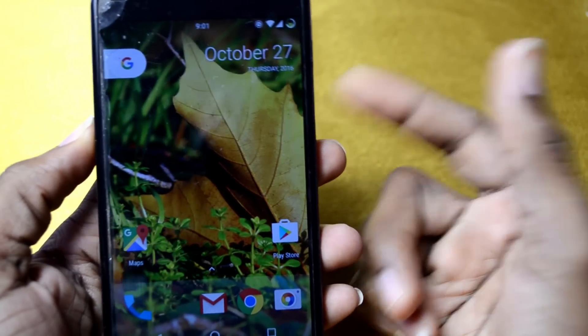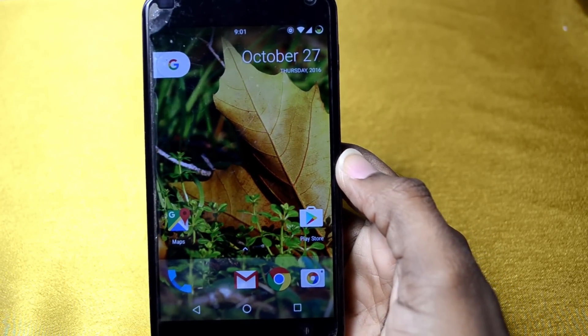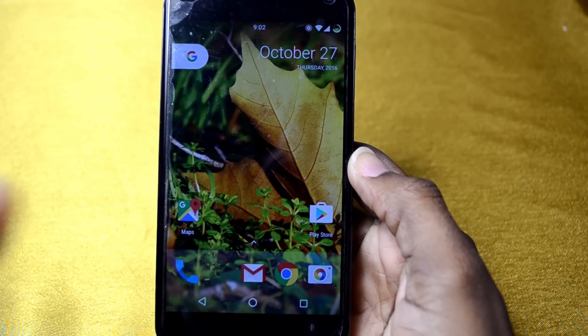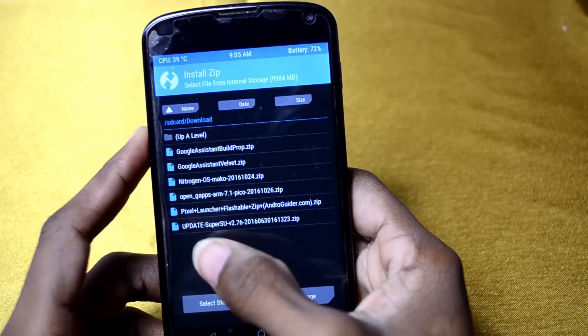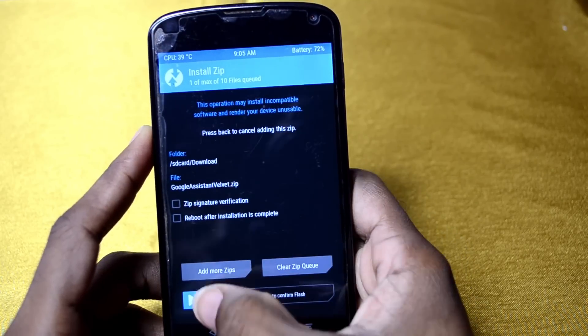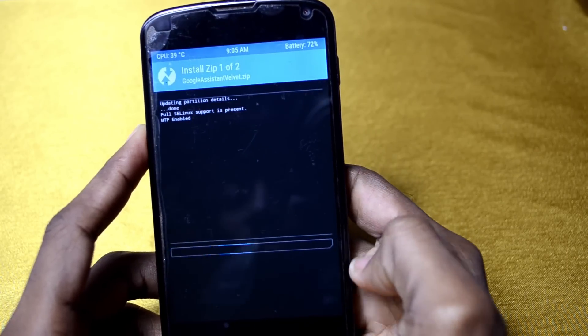So that's the Pixel Launcher on my Nexus 4 — pretty dope. Now that we've got the Pixel Launcher, I'm gonna try to get Google Assistant on here. Let's go back into recovery and flash some more files. All we're gonna do is flash two files: click Install, then flash the Google Assistant velvet.zip, then one more — Google Assistant build.prop.